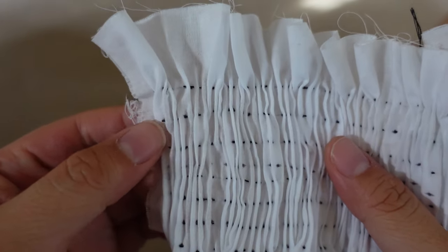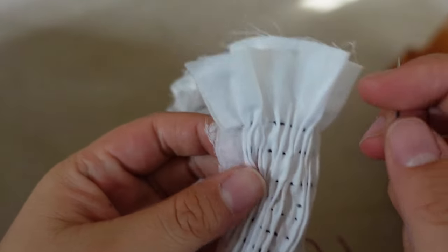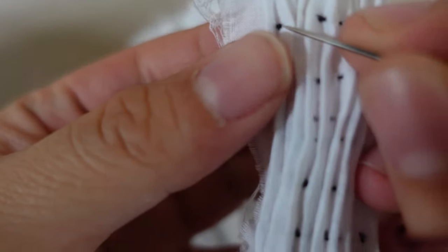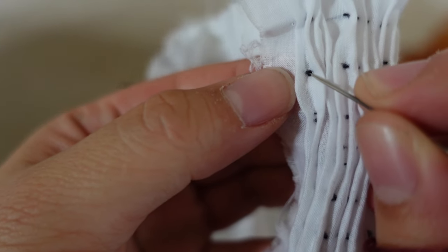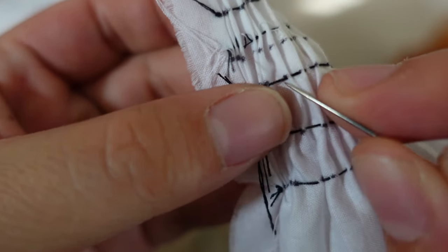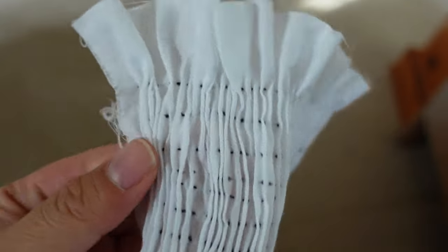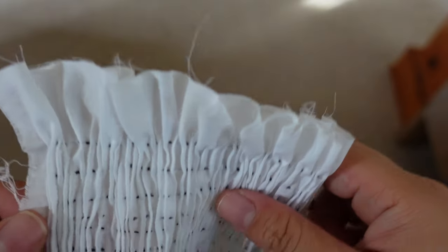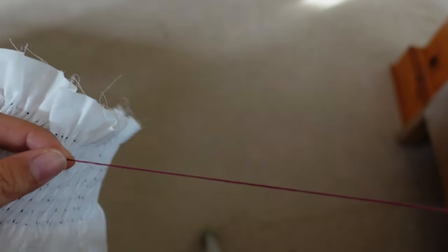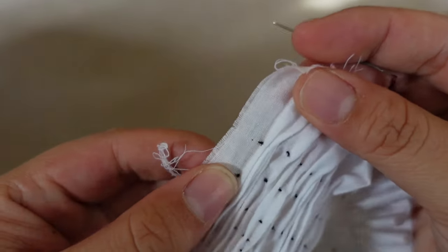If you have a solid fabric, the way you know the front from the back is the depth of your pleats. On this side you can see it's a pretty deep pleat — I can get that needle in really far. On the other side, the pleat is not as deep — that thread is right there. So that's how you know the difference between the two sides. Obviously you can smock from the other side if you accidentally pleated your fabric wrong or you have a printed fabric.